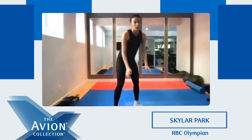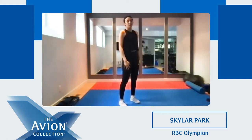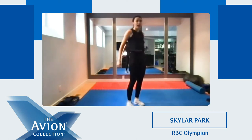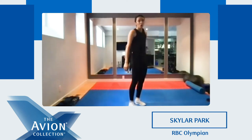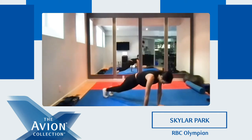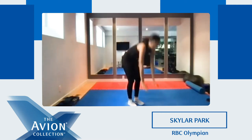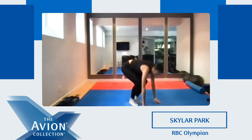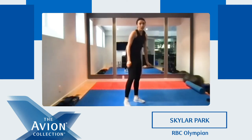Ready? Make sure you do your modified burpees if you need. Five, four, three, two, one. Jump out, in, and up. You can add the jump to it if you want, or just stand up — you can step out, step in, and up. Good, keep going, we're almost done. Good job everyone. Five, four, three, two, one. Good.